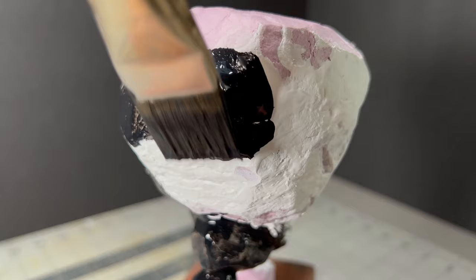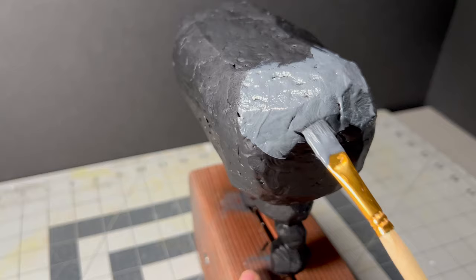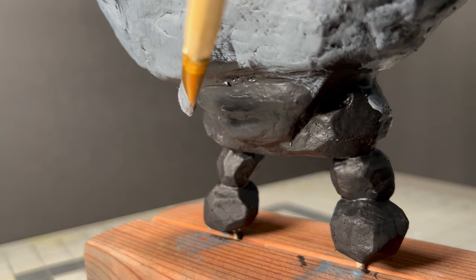Once those were dried, I gave the whole model two layers of a black paint and Mod Podge mixture, and then I could start the process of layering on progressively lighter grays to achieve a realistic looking rock.